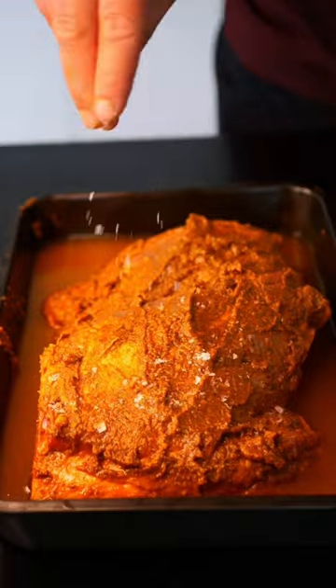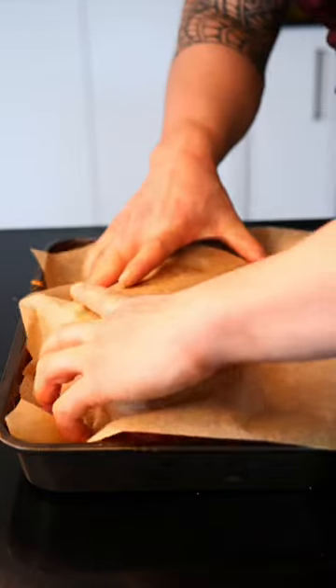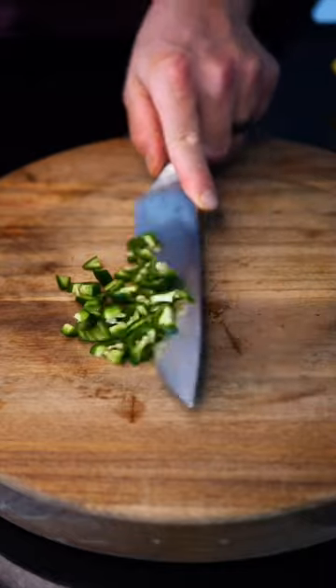Pour two cups of water into the tray, cover with baking paper, seal with foil and roast for four to five hours. Baste with juices every hour.